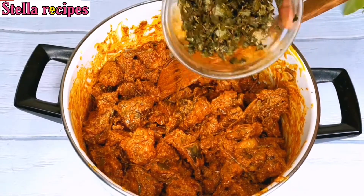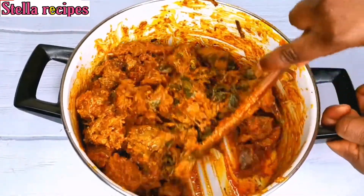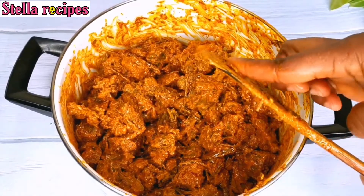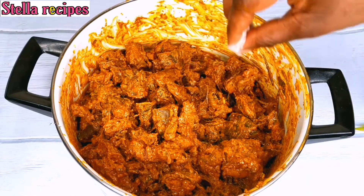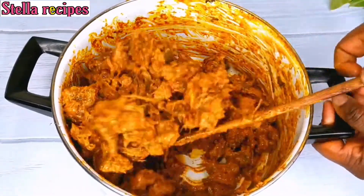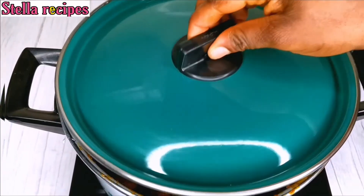I will add in my chopped utazi leaves and stir everything together. When I am done mixing, I will transfer it to my cooker and allow it to simmer on a very low heat for just one minute.